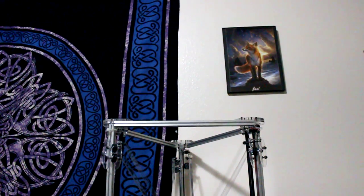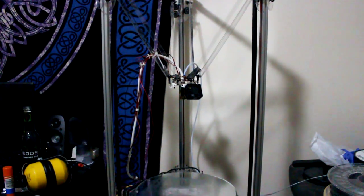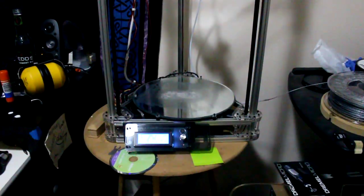Mine is the delta printer. I like it because it's more open and it gives me a pretty big build platform. With the minor upgrade I did — adding a piece of glass as my build plate — it gives me roughly 10 inches in diameter by 11 inches tall, so you're looking at over a hundred cubic inches worth of space to fill. It's got three long towers that control the movement and a circular build platform.